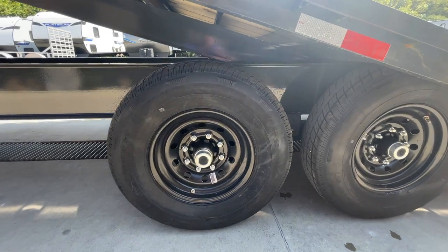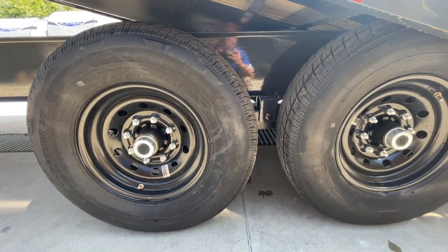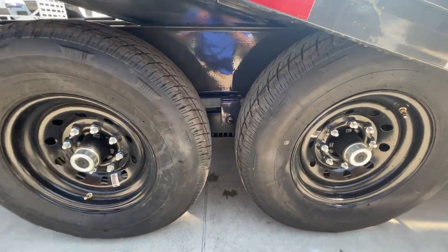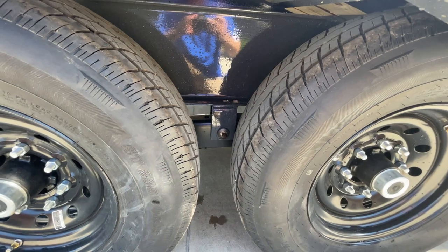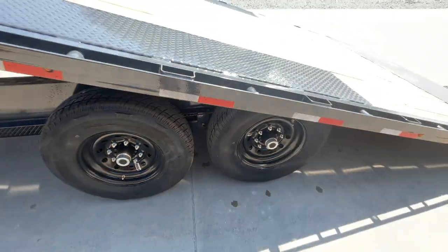It's got the newer style forward self-adjusting brakes that act similar to a car — they self-tension and self-forward throughout the life of the pad. One nice thing not commonly found on these would be a wet bolt kit on your slipper spring. A lot of times they'll just have a standard slipper. These are a little bit more serviceable.